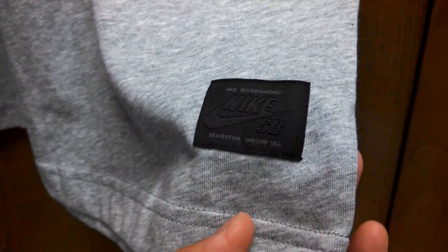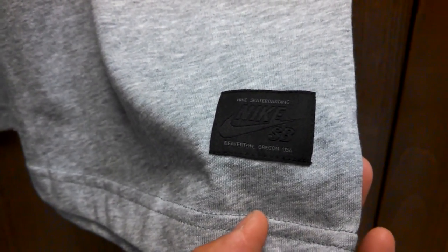I always like these little tags here — they kind of give it that premium feel, this Soudon tag on the outside. Just a really comfortable shirt. I like the way they hang and fit.